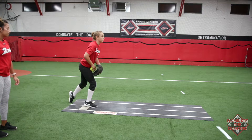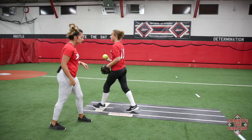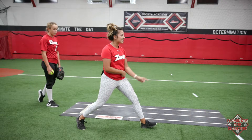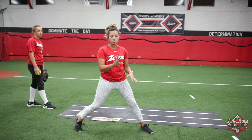Her front foot should stride out and get on that line, and she's going to drag her back foot. Now when we land, we want to make sure that our front foot is at a 45-degree angle. We don't want to point it at the catcher, and we don't want it completely closed. We want it a little bit open so that the front hip can do its job.